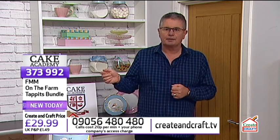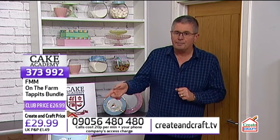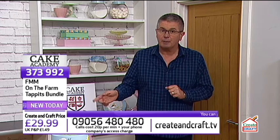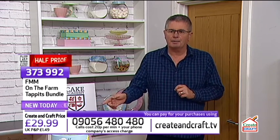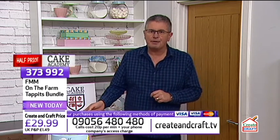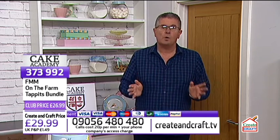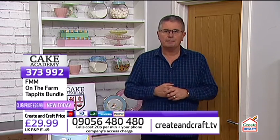Throughout the show, as we do the demonstrations, product information will come up on the screen for what we're using to get the result on the cake. On screen now is the On The Farm Tappets Bundle, item number 373992. The price is £29.99 if you're not a club member, or £26.99 for Create and Craft Club members — that's 10% off. P&P is capped at £1.49 for your entire order as part of our half price event.